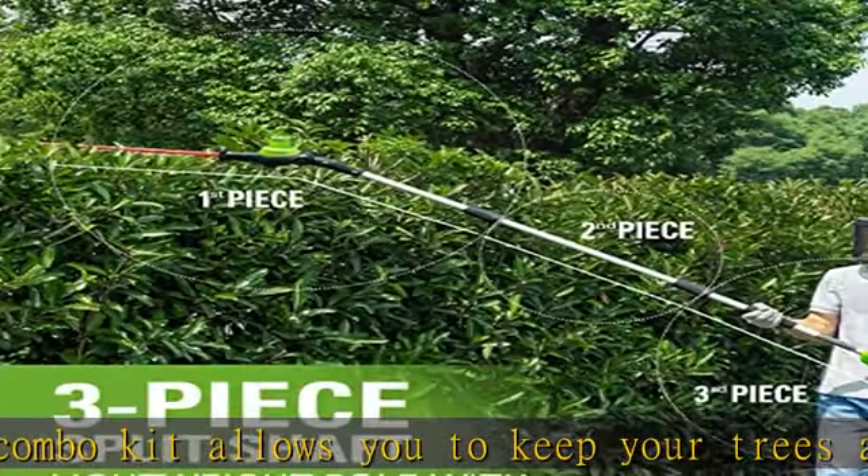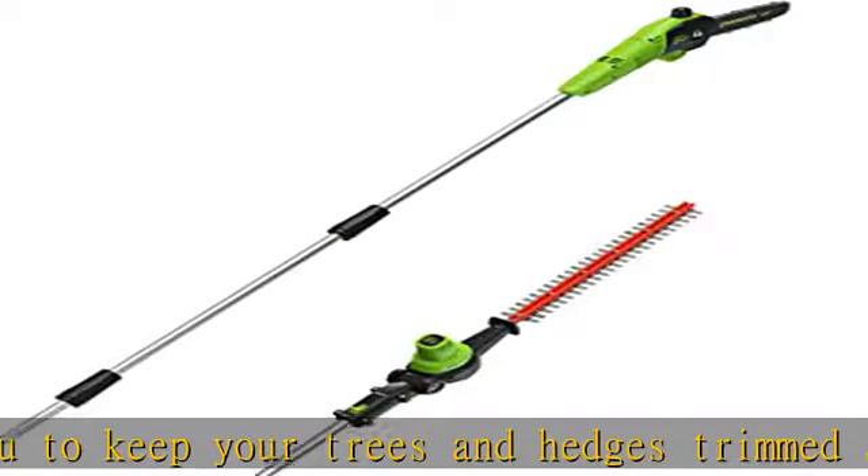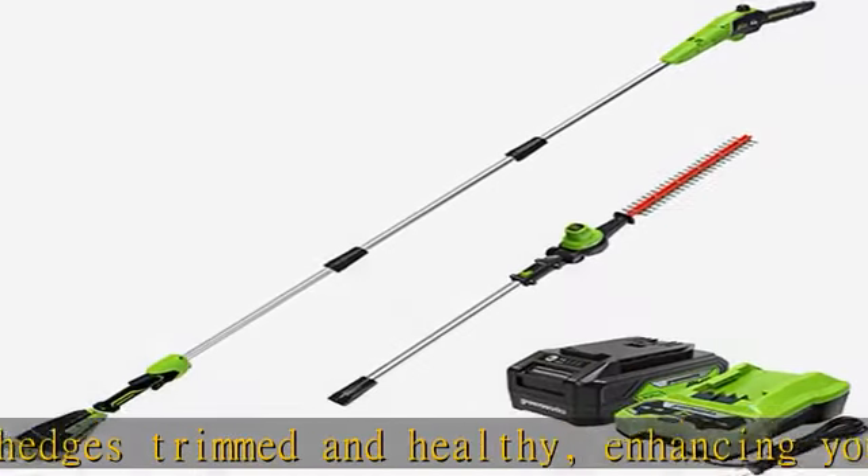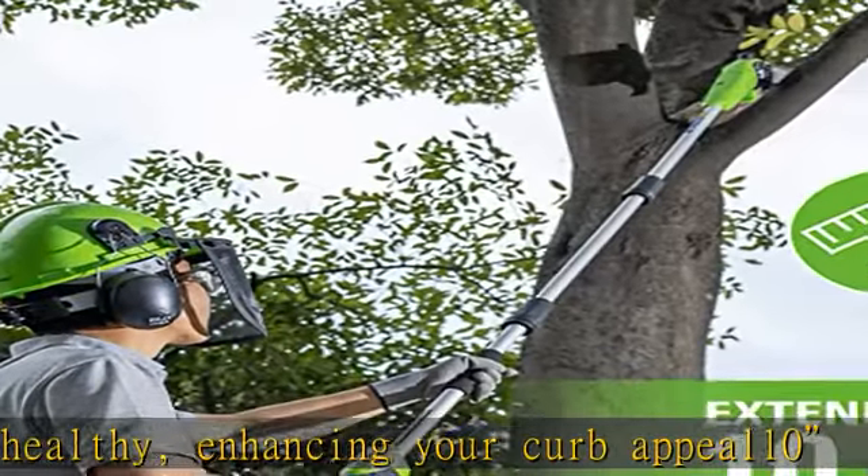Automatic oiler applies oil to the bar and chain to ensure durability and extend the life of the chain. 20" blade pole hedge trimmer with dual action blade for optimal performance and trimming of tall hedges.